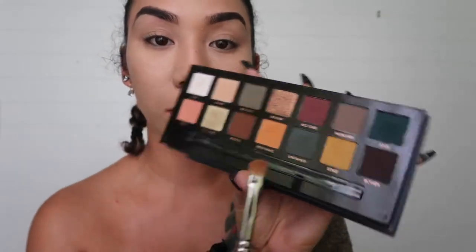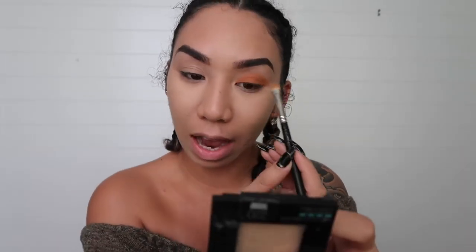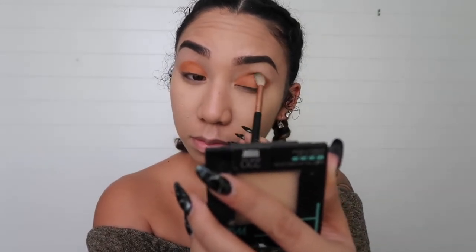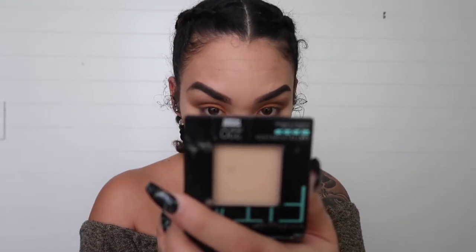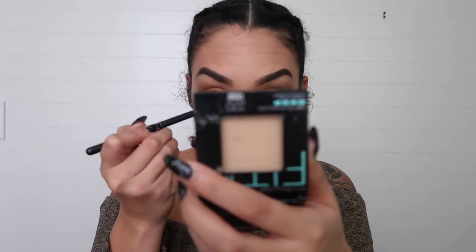I'm going in with the color Cube under my brow bone, then I'm going to take New Wave and apply that on my eyelids. I have semi-hooded eyelids, so I like to take my eyeshadow just above the actual eyelid line so that I have a higher crease. Now I'm gonna take a more densely packed blending brush and pack the color Fudge into my crease. Then I'll clean that brush off on my hand and take Fudge under my eye as well.